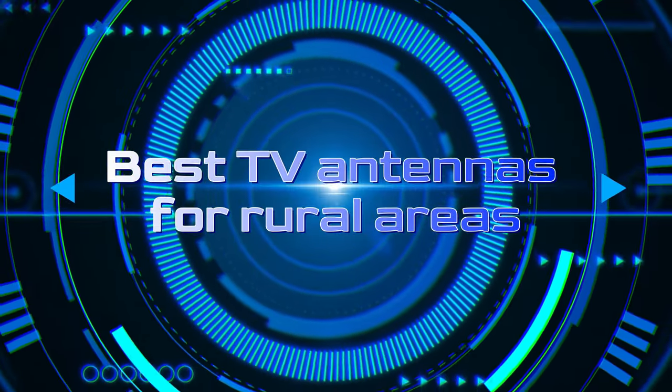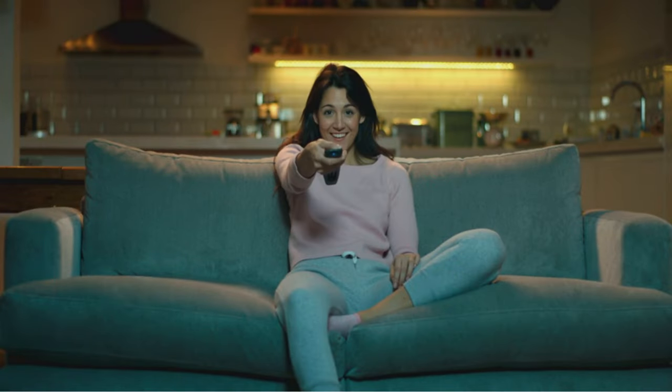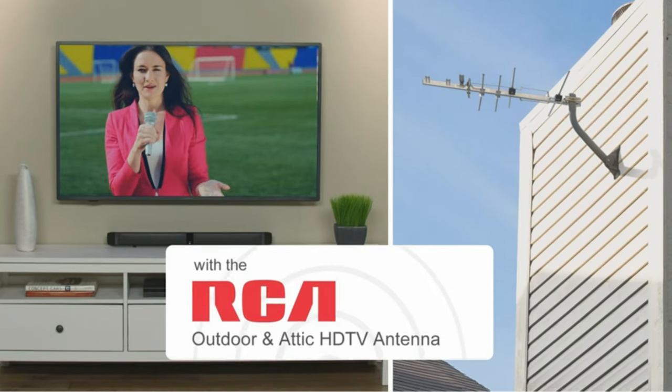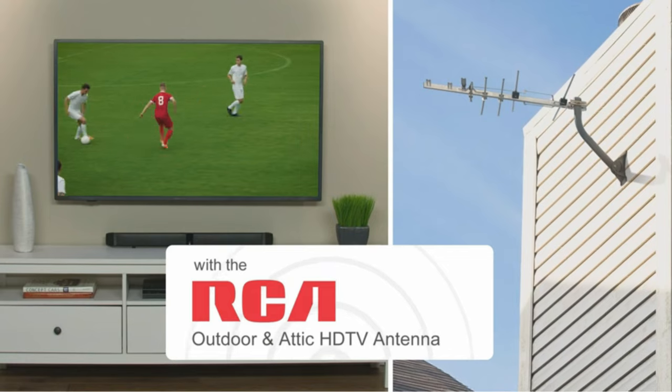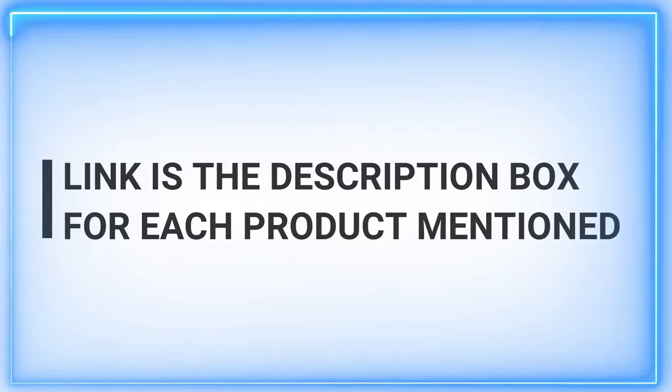Greetings, fellow explorers of exceptional solutions. Here at our channel, we unveil the finest product insights daily, designed to illuminate your choices. Today, we embark on a journey through the realm of rural entertainment with our spotlight on the best TV antennas for rural areas.